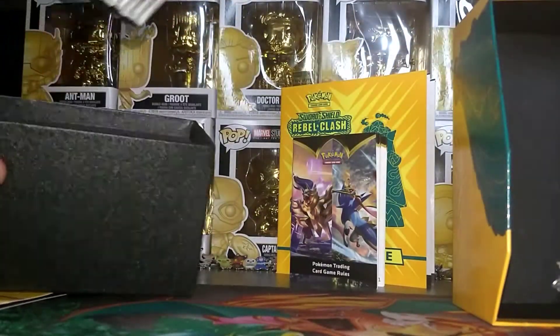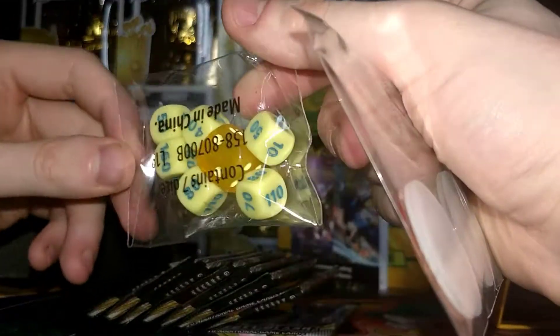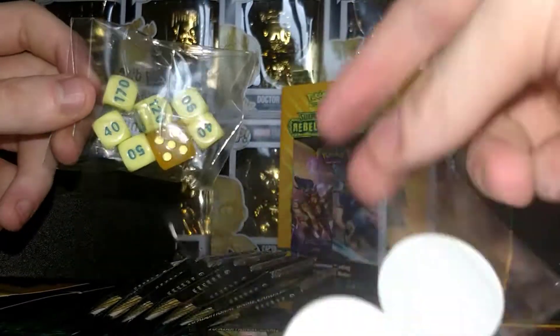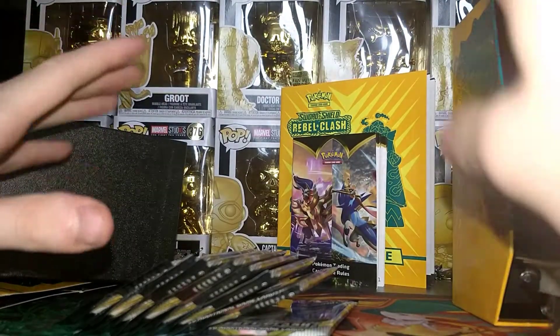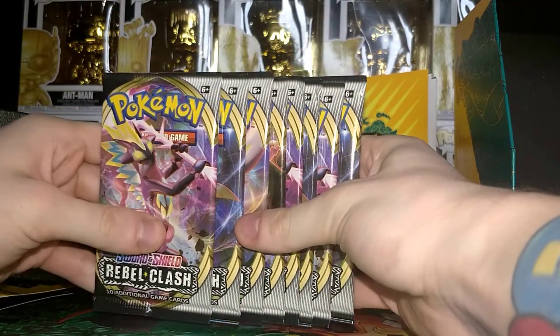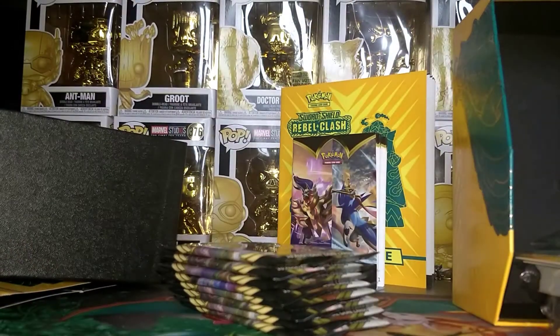We also have booster packs, some dice, and a poison and bleeding damage counter — very cool. The main event: eight booster packs. Let's crack these open and have a look at the new cards available!